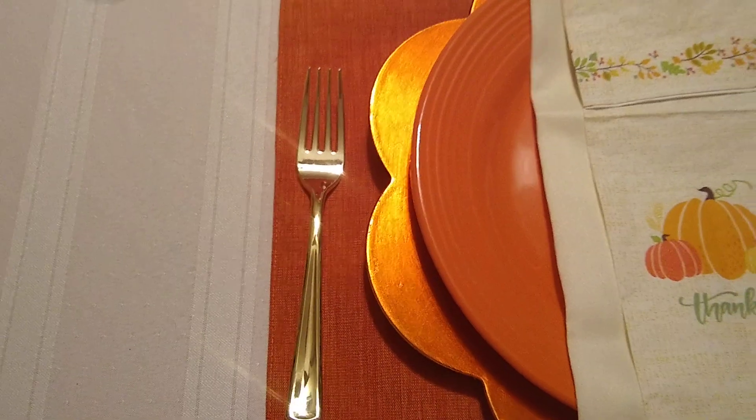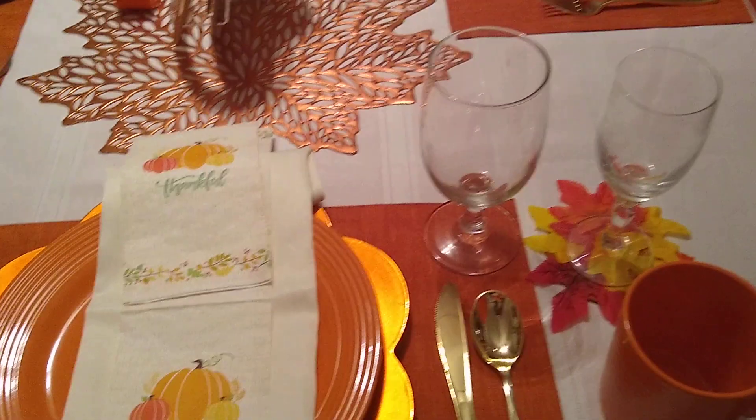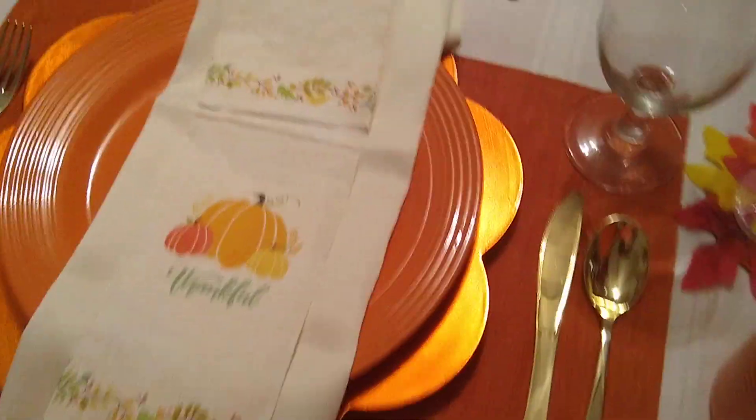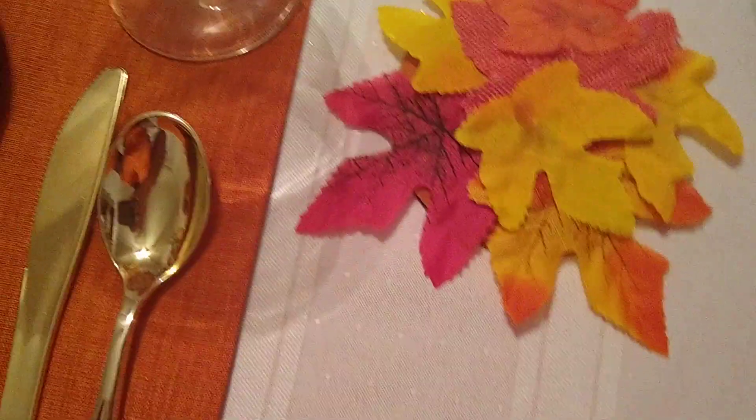The silverware is the gold plastic ones from Target — sixty for five dollars. I have two glasses: a wine glass and one for water. This little coaster right here I made out of cardboard rounds and just added some of those leaves from Dollar Tree.